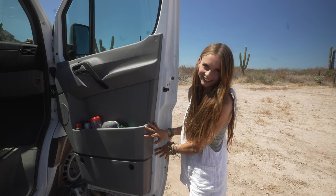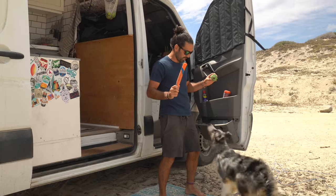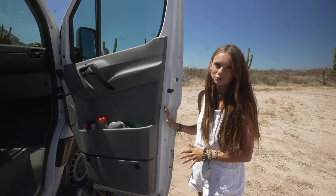I almost forgot to show you guys Mowgli's favourite part of the whole van. Under here is where we keep all of his toys, so every single time we open the door he just gets so excited.